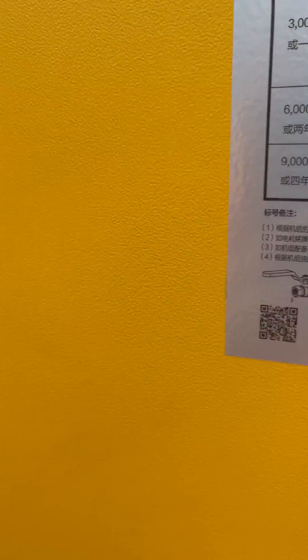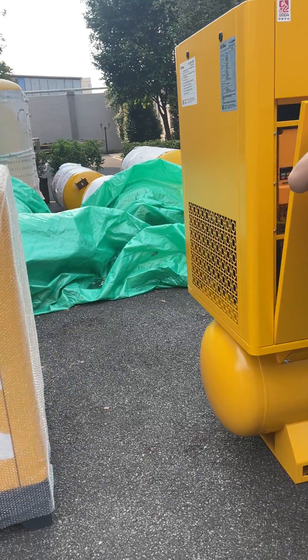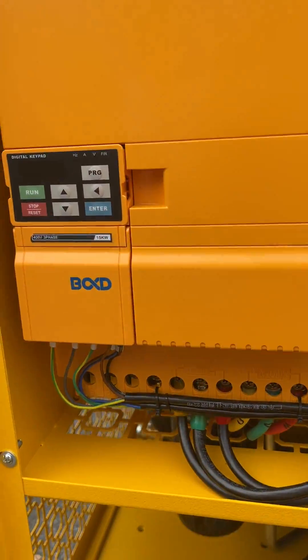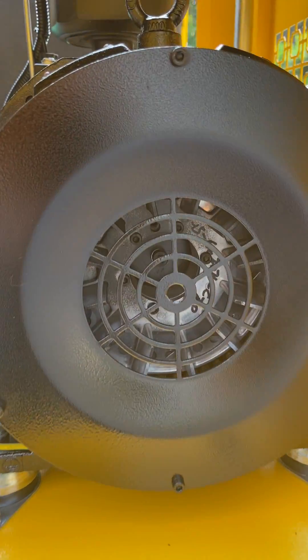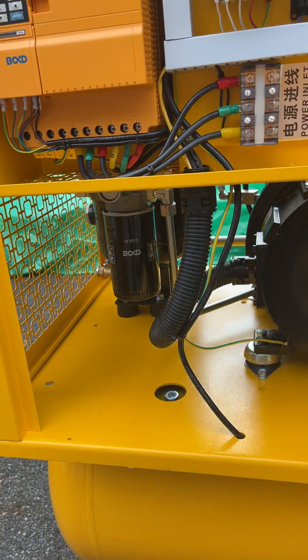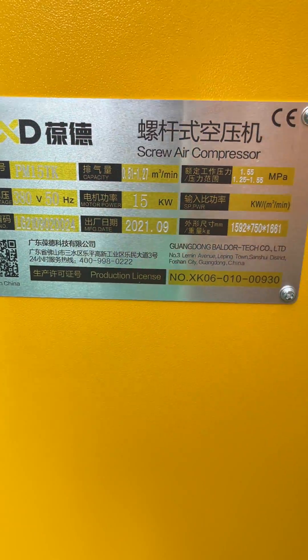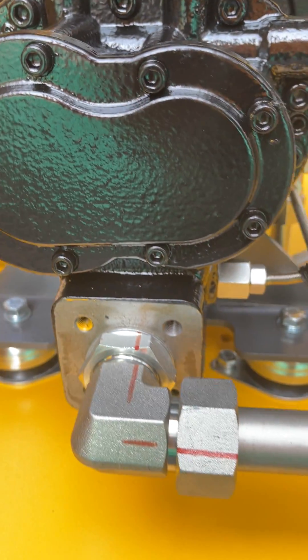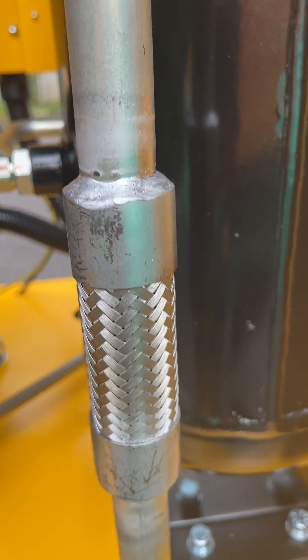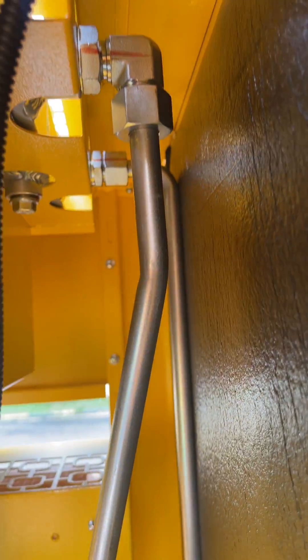Now let's open it to see its parts inside. It is installed with a highly effective freeze dryer and 5-stage precise filter. They are used to ensure the purity of the compressed air. The pressure dew point is as low as 2 to 8 degrees centigrade. Therefore, you can trust it to provide you the purest compressed air that you want, thus to improve your work efficiency.